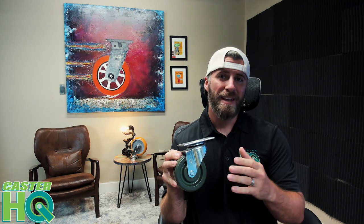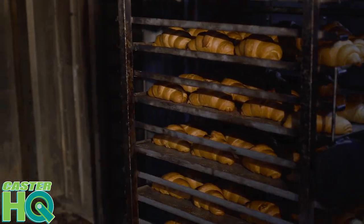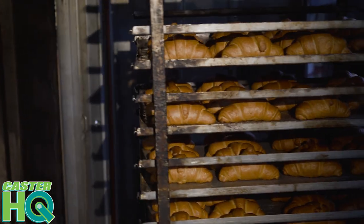Jordan here with Castor Headquarters, and today we're going to talk about our high temperature epoxy resin wheel. These are used in the bakery industry, typically on bread racks and oven racks for roll-in or mobile bread racks. They actually go into an industrial oven.